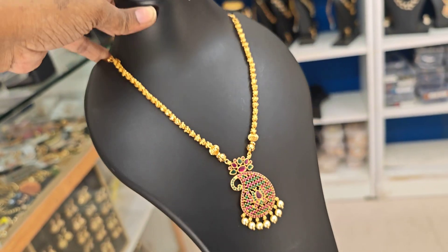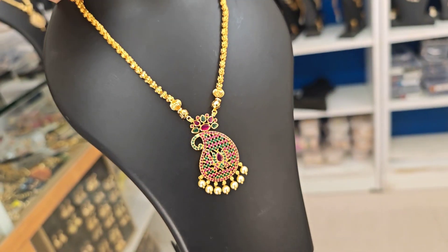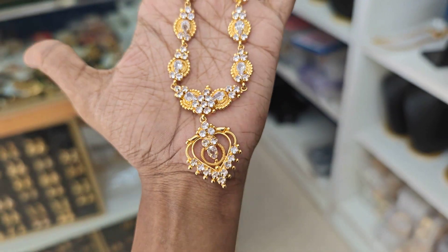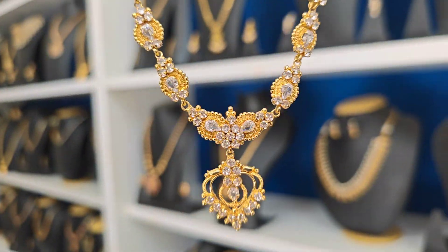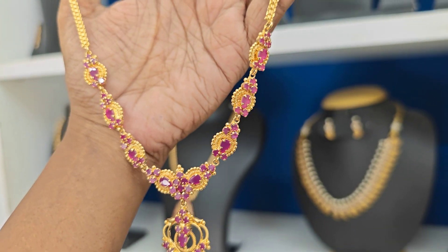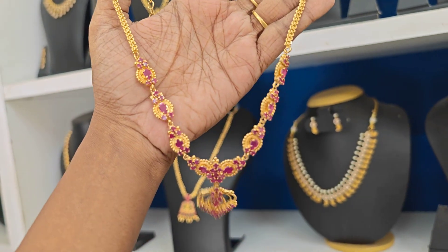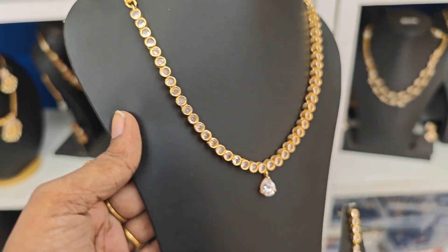Next one is ₹450 rupees plus shipping, necklace type. Next one is full white — ₹525 rupees offer price, super real gold replica, full white, back side chain on the rope. Very pretty piece. Same full ruby — ₹525 rupees offer price, single single pieces in stock.